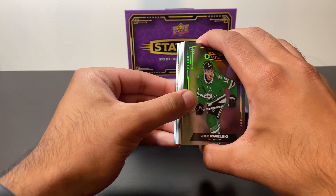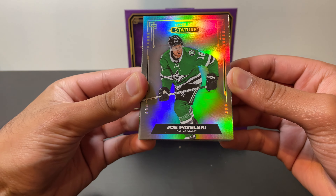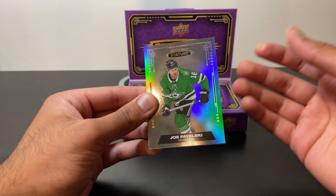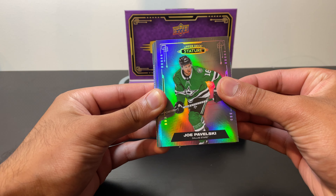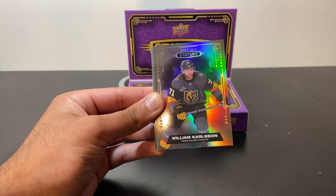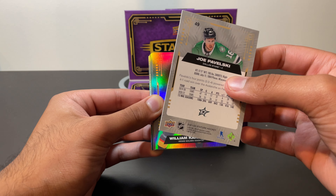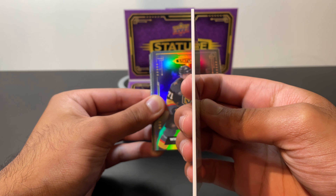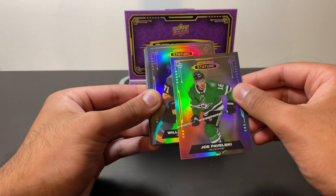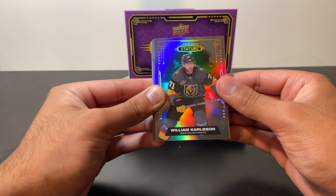Our first base card is going to be Joe Pavelski of the Dallas Stars. As mentioned, base cards are not numbered — they're hopefully the worst cards in this box. Our second base card is going to be William Carlson of the Vegas Golden Knights — not bad at all, Stanley Cup champion. Taking a look at these cards, they are extremely thick. I guess that's what you're paying for — premium card, premium design, premium quality. Very shiny as well, but not too shiny as we've seen in a lot of other recent releases.